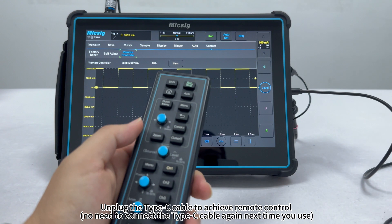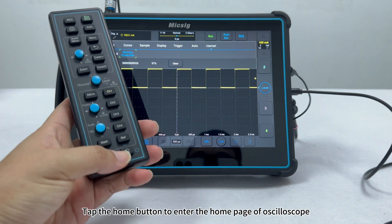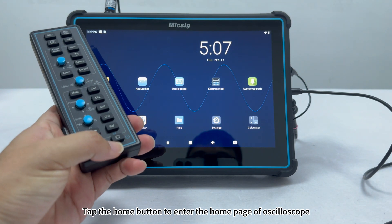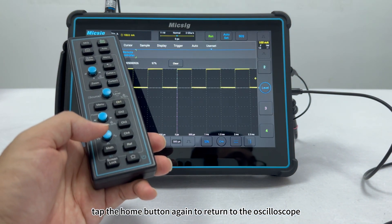Unplug the Type-C cable to achieve remote control. Tap the home button to enter the home page of the oscilloscope. Tap the home button again to return to the oscilloscope.